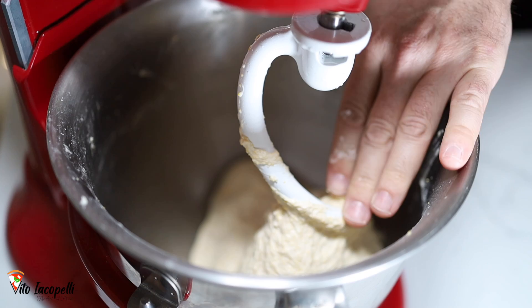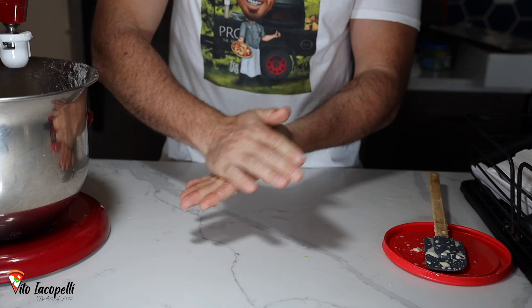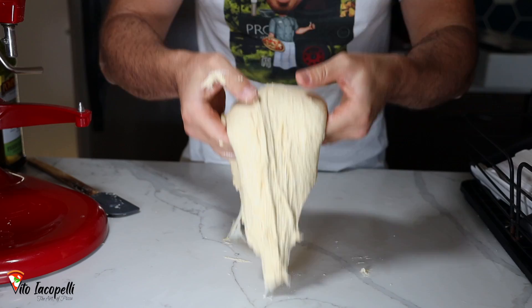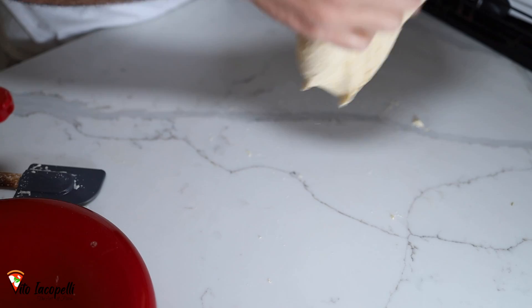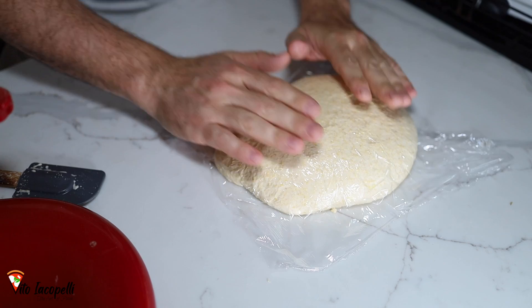The dough is ready. Let it rest for about five minutes in the dough machine. Now the second step: a little bit of olive oil on your hands and on the counter, just lightly. Grab the dough — the goal is to make it nice and smooth. Grab it from the center and shape it like a balloon. Add a little olive oil on your hands, tap on top, cover lightly with plastic wrap, and let it rest for 30 minutes at room temperature before making the balls.